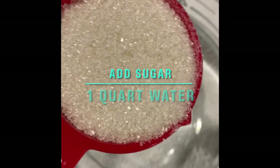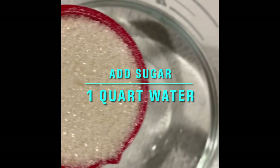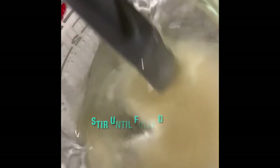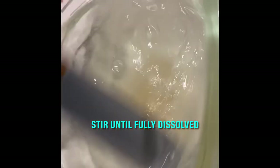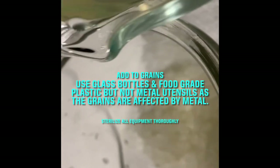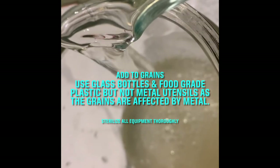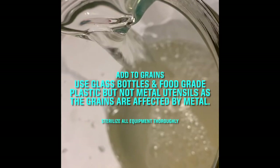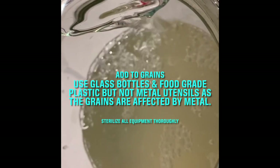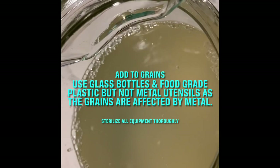I'm using a quarter cup of organic cane sugar to one quart of water. I'm going to stir it to dissolve. I'm adding the sugared water to the kefir grains — make sure the jar is washed properly and sterilized, and all the equipment is cleaned thoroughly.